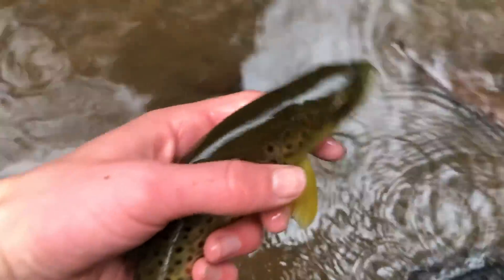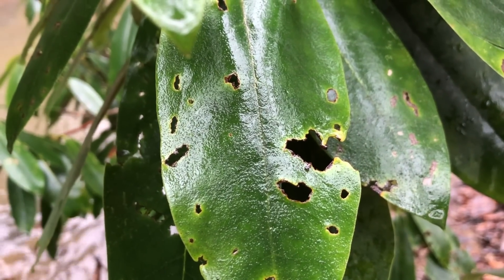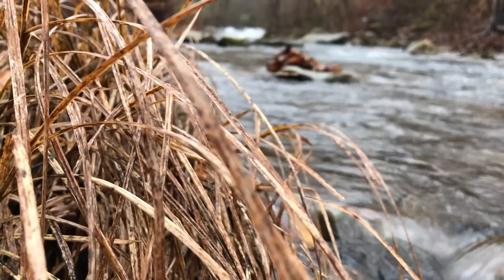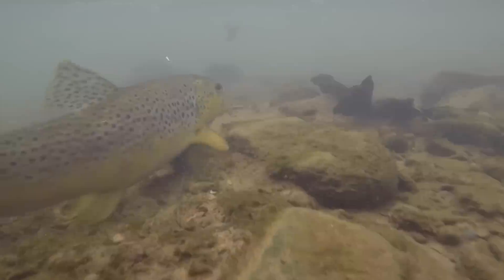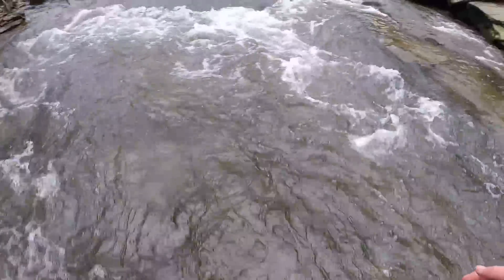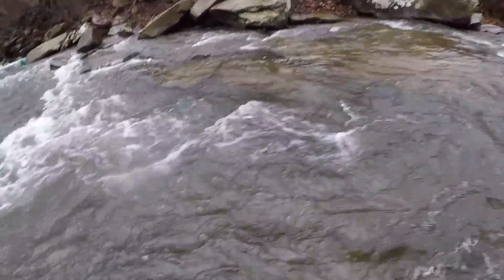There we go, another beautiful trout here. My pole is in the water — oh gosh, I slipped, fell, dropped my pole.